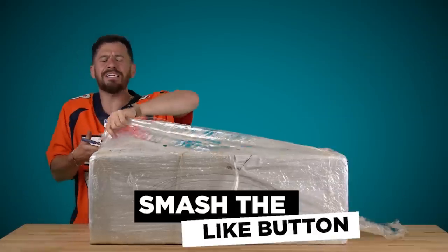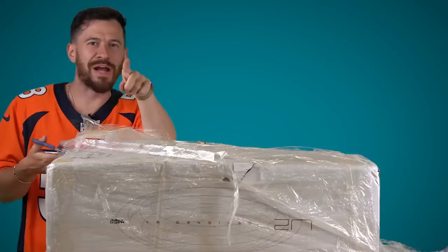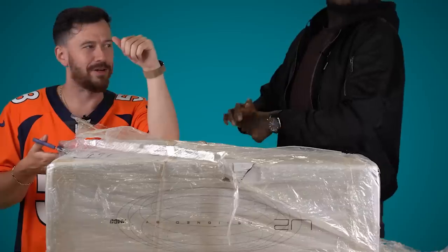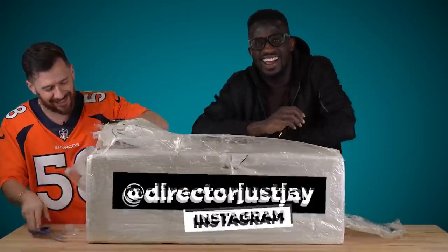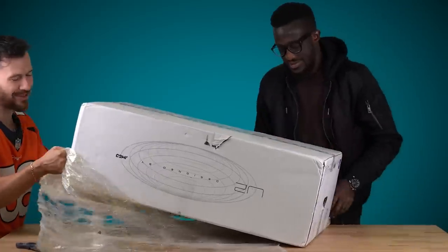By the way guys, smash the like button if you're excited to see your boy back on the It's Your Boy channel. Smash the like button if you want to see someone else too, okay? In three seconds — three, two, one. Jay is back too, ladies and gentlemen. How are you guys doing? It's been a while. We're working on a lot of other things, you know. Relax, relax.